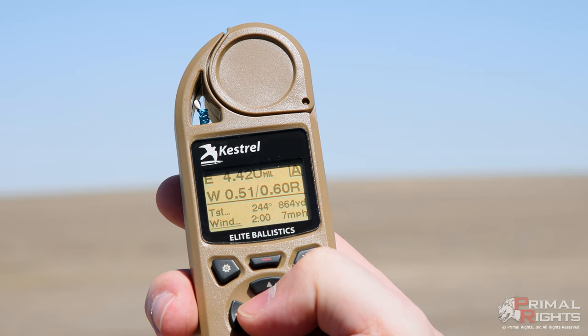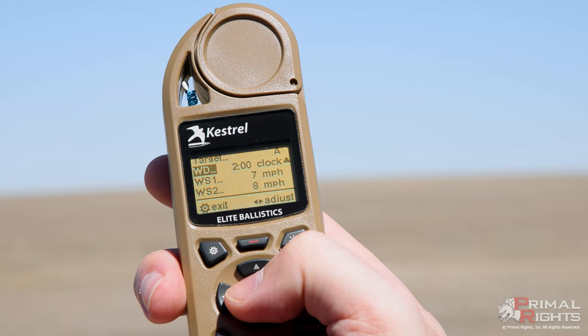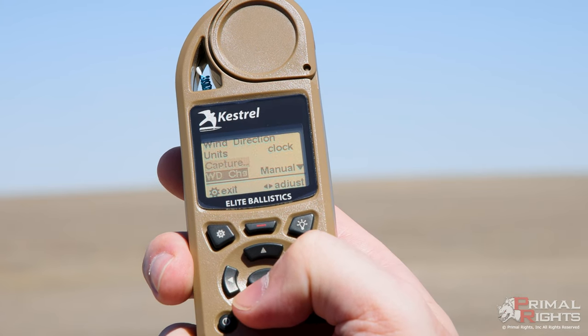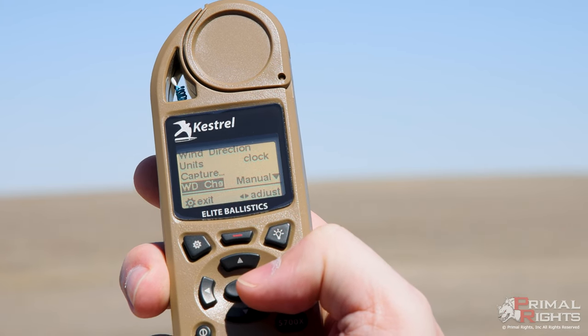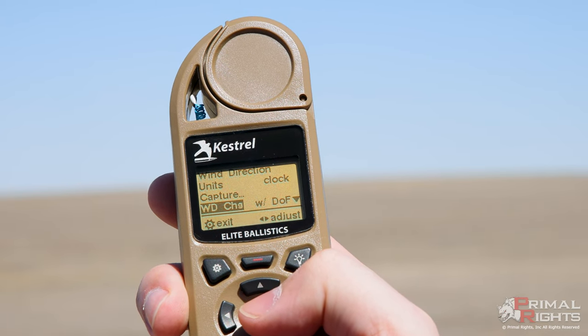You might not actually have this option in your Kestrel. If you have a Kestrel and do not see this in your menu, it's definitely time to go and update your firmware using the Link app on your phone. This is a relatively new feature, so there are a lot of you that probably do not have this menu option available yet.